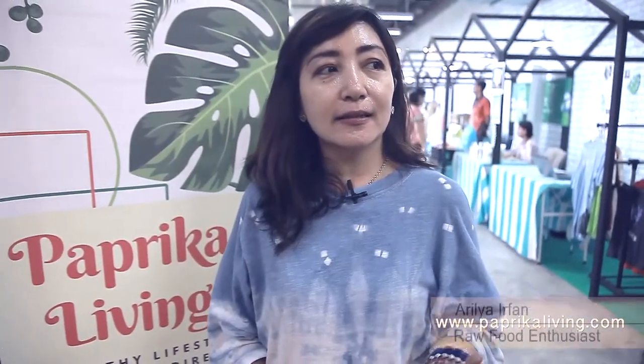Vegan cheese ini saya menggunakan produk bukan susu sapi, tapi dari kacang mete, kacang mete organik. Untuk mozarella sendiri tidak sulit karena tidak menggunakan fermentasi.